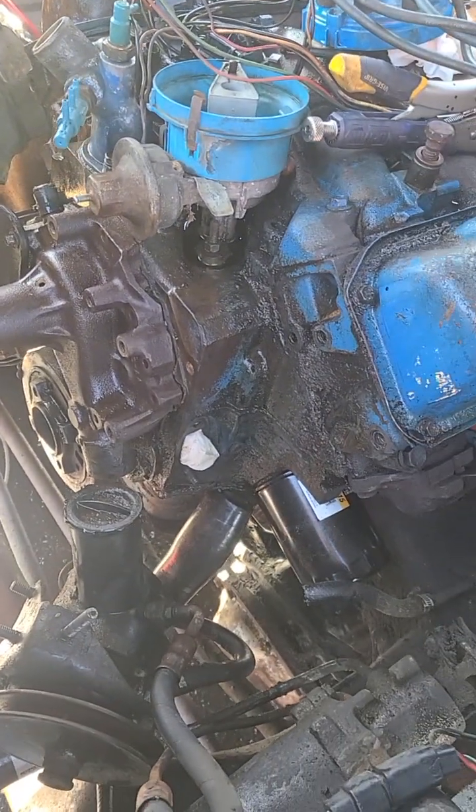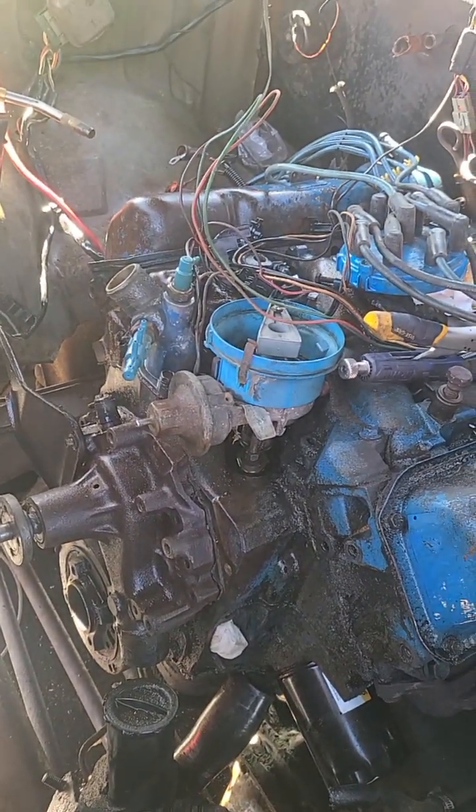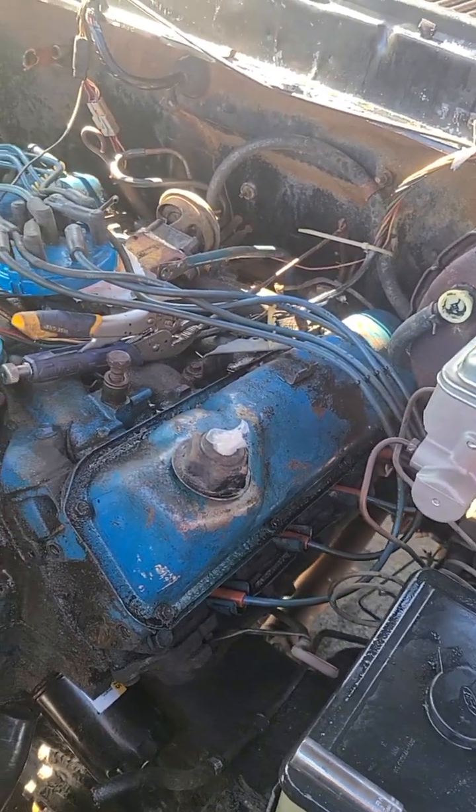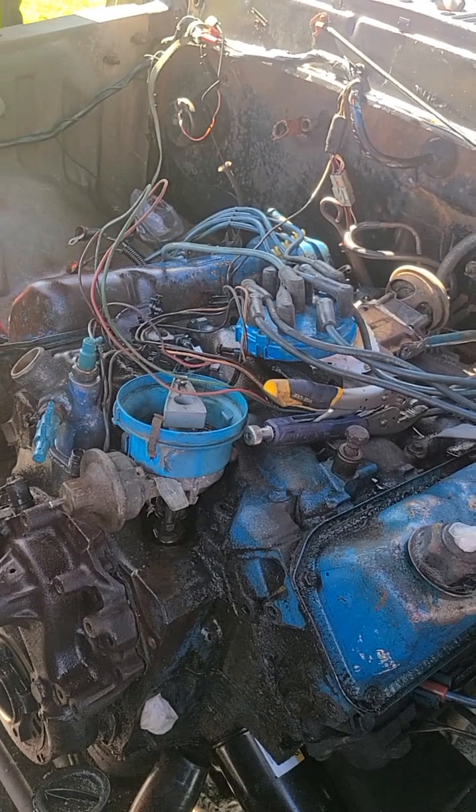Give it a good pressure washing. Got a new water pump for it, new fuel pump, another distributor I had down at the house. I'll put new wires on it and everything. I'll take the valve covers off, put new gaskets on them.